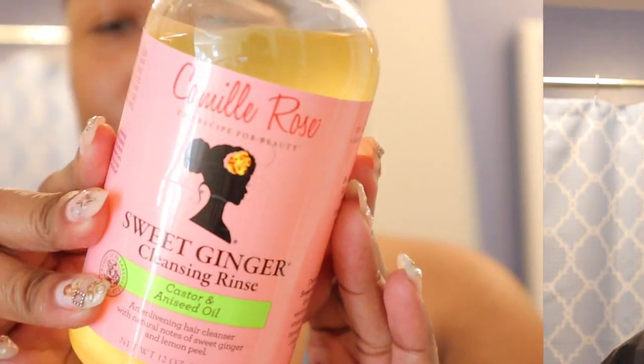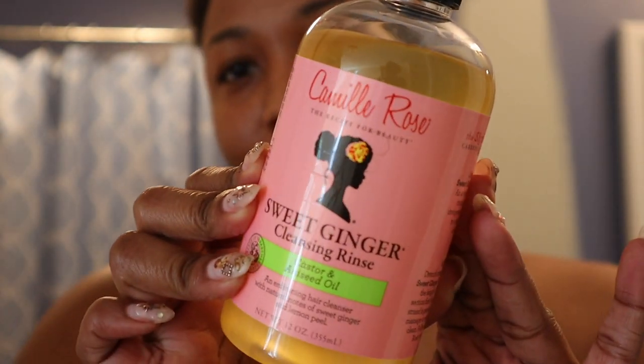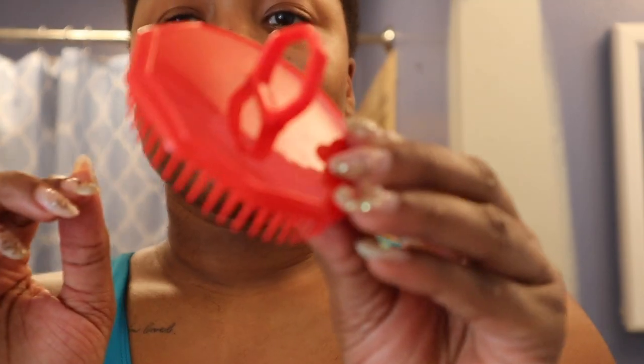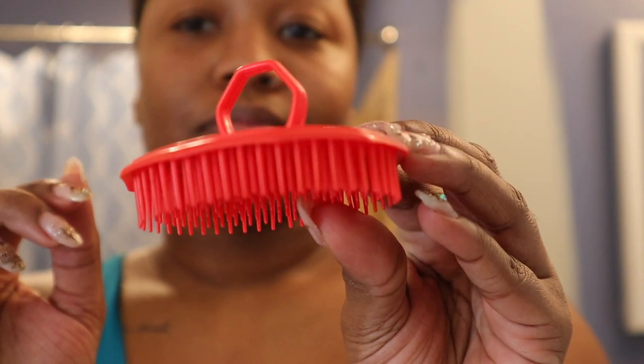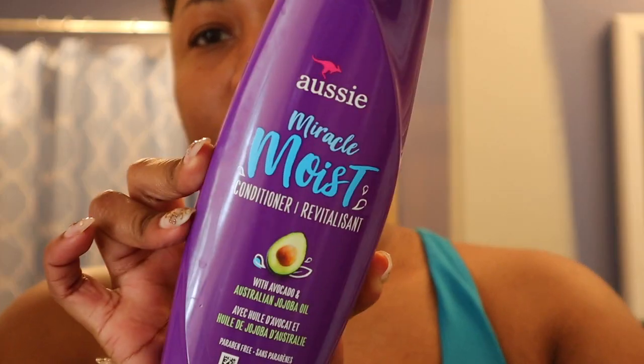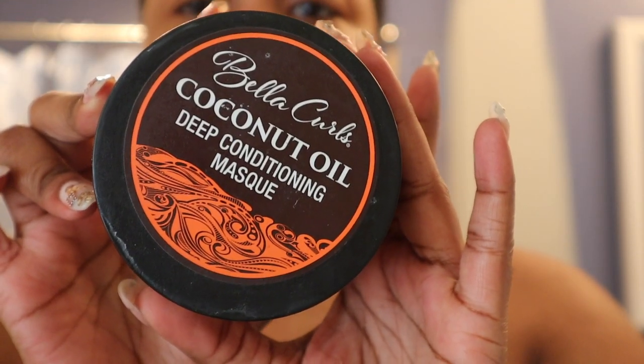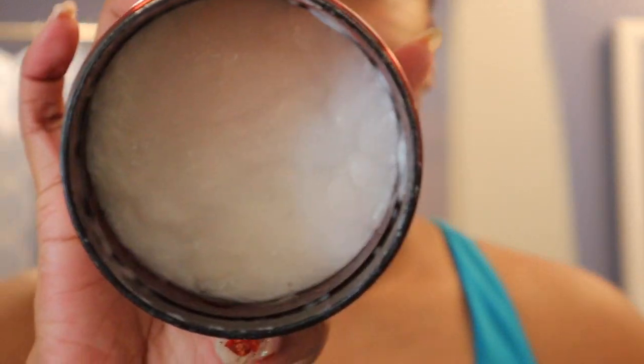Everything is done and now I'm going to jump into the shower and wash my hair. I'll do that off camera, but I'm going to show you all the things that I use. For shampoo, I've been using the Camille Rose Sweet Ginger Cleansing Rinse — it gets sudsy and smells really good. I like to use a little shampoo brush when I shampoo my hair. For my regular conditioner, I use the Aussie Miracle Moist Conditioner, and if I'm deep conditioning, I use the Bay of Curls Coconut Oil Deep Conditioning Mask.